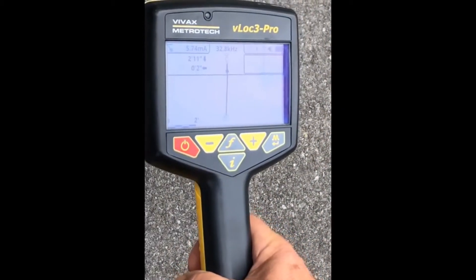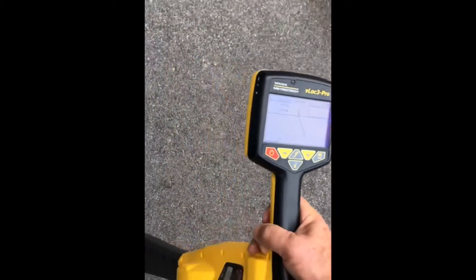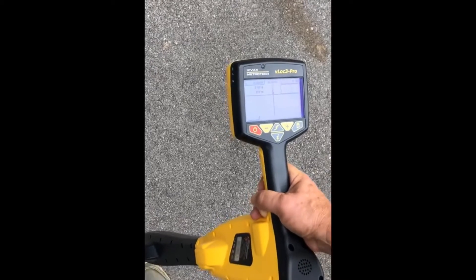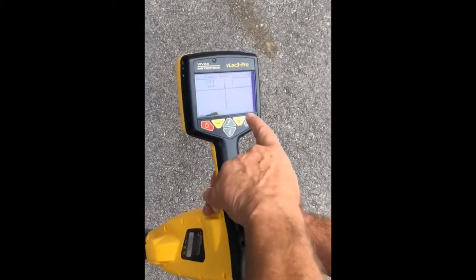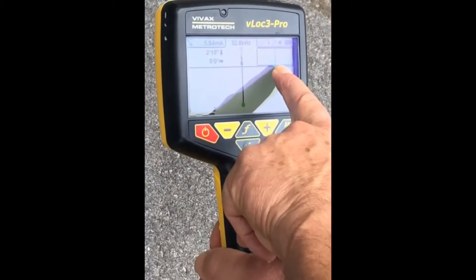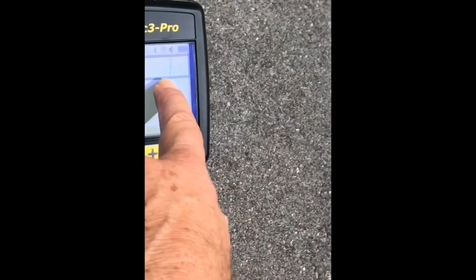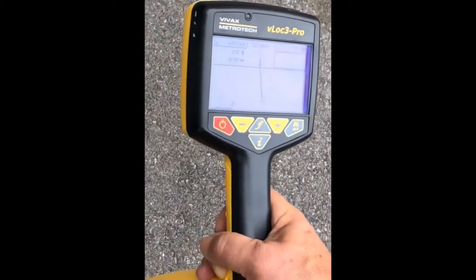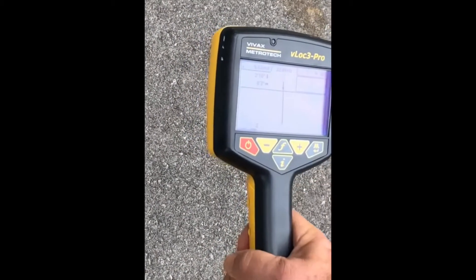You'll also notice that the sound is silent when you're directly on top of the conductor. Moving the receiver to one side or the other results in two different tones. This allows you to position yourself on top of the conductor and simply walk and follow it — as long as you hear no noise, you know you're on top of the conductor. Up in the top corner you also see a small view called plan view, which shows us where the conductor is beneath us relative to that center line. The vector shows us off to one side, and the plan view also shows us off to one side. As I move back to center it goes quiet and I line up, and now I can simply walk and follow that line.